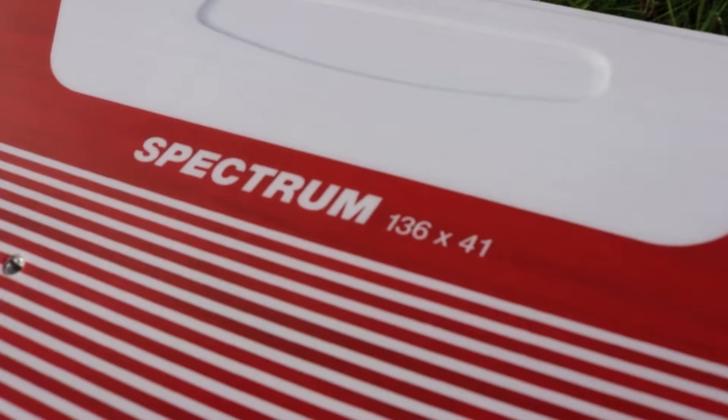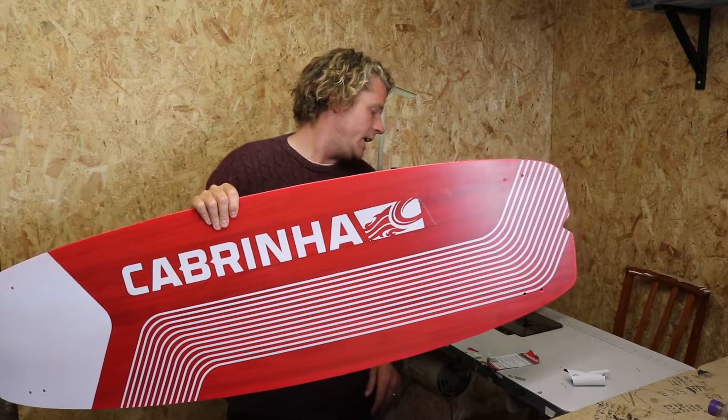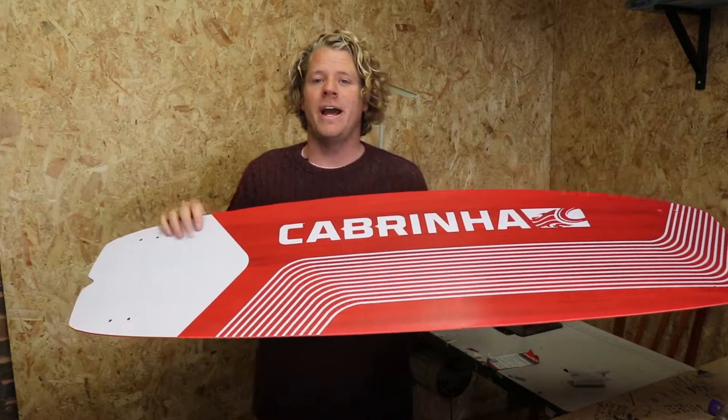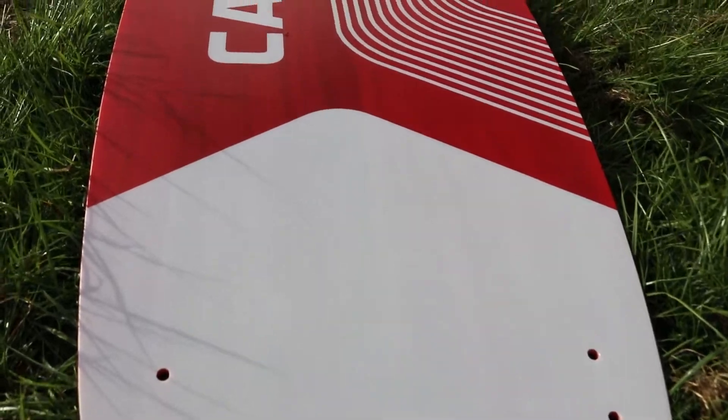The sizes that this board comes in are a 133, a 136, a 140, a 144, a 148, and a 152. So as you can see they've got all bases covered, and this is also available in two colours, a red and a blue.